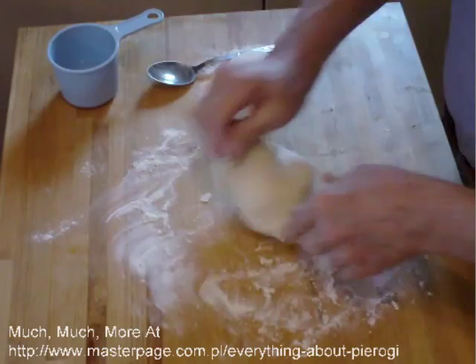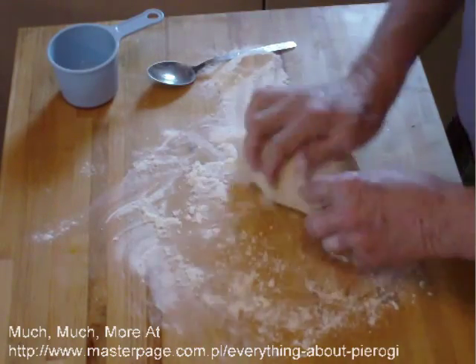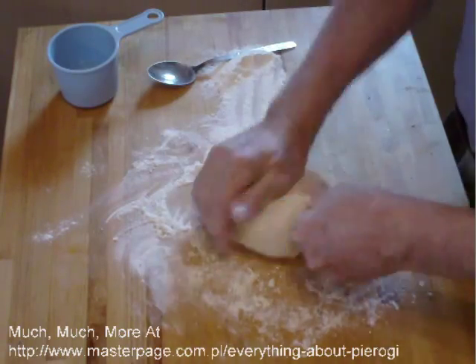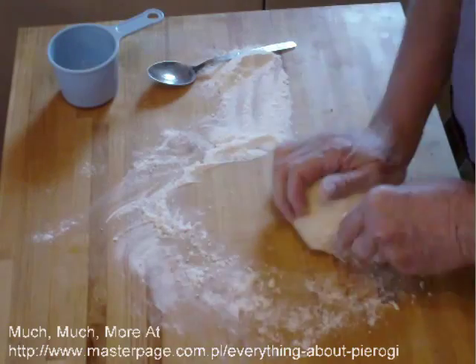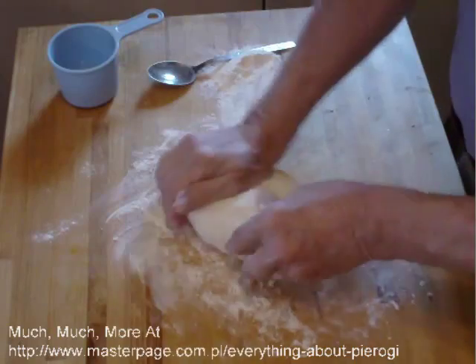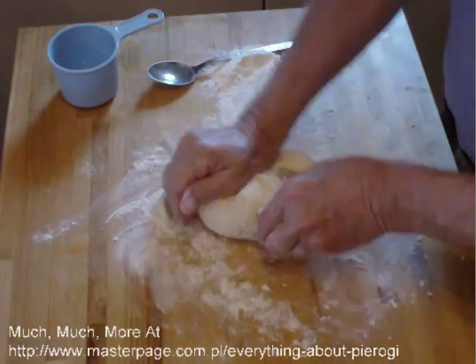You see me adding flour to the board and rolling in flour — I'm adding flour to the dough and making it less tacky, less wet. If I did not put as much water in, I'd have saved time. But for the purpose of this video, I wanted to show you how to recover.